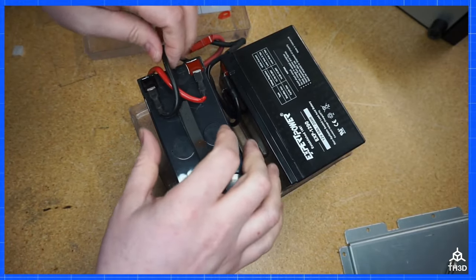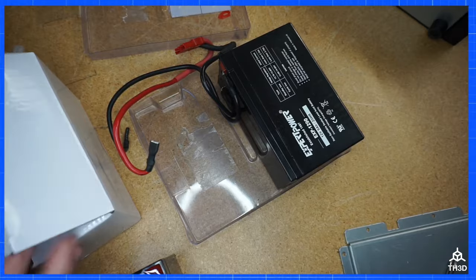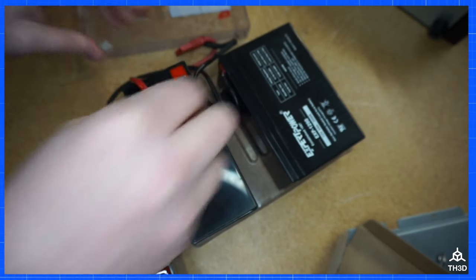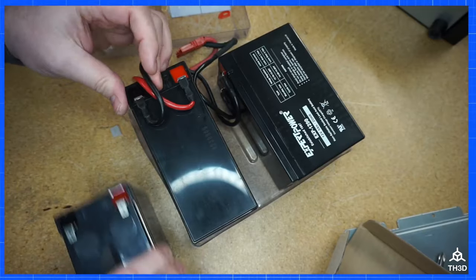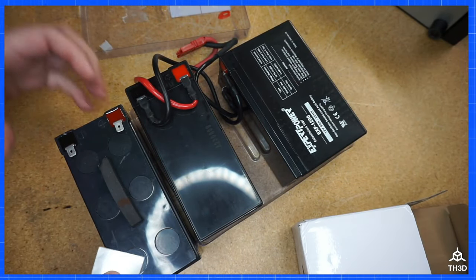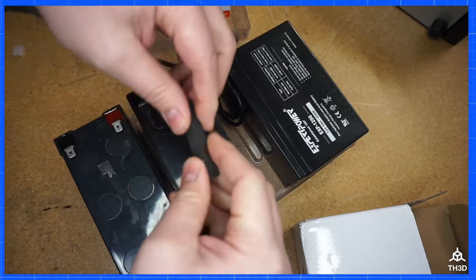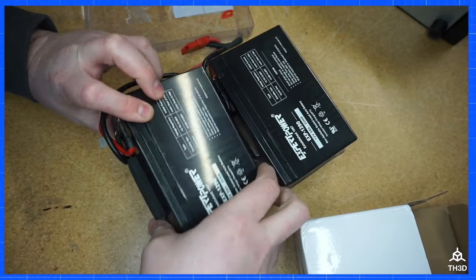Now we're going to need to disconnect the leads. Grab our second new battery and connect the leads — red to the red, black to the black. We're also going to want to move over this little pad to the new battery. I found it's easy to just get a scraper and pull it off, then stick it onto the new one. Go ahead and put the battery into position.